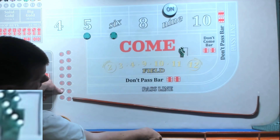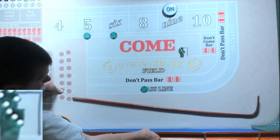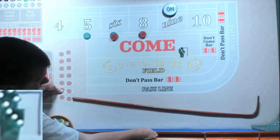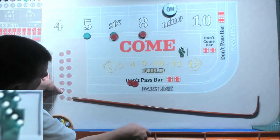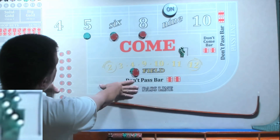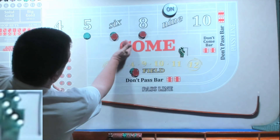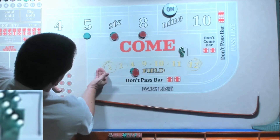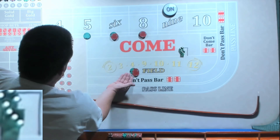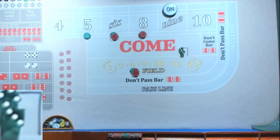Iron cross — 50, 60, 60, 35 in the field. This is why I'm not a big fan of the iron cross. I play it sometimes with progressive or a hit and down, but you get so much at risk to make 35 dollars. We've got 170 plus 35 — that's 205 dollars at risk to make 35 bucks. I don't like that.